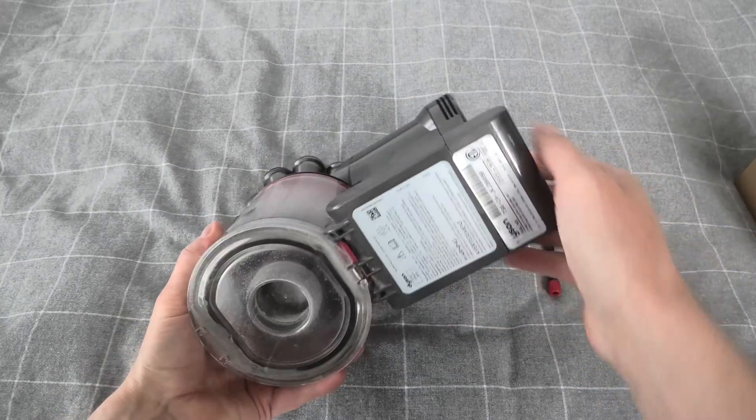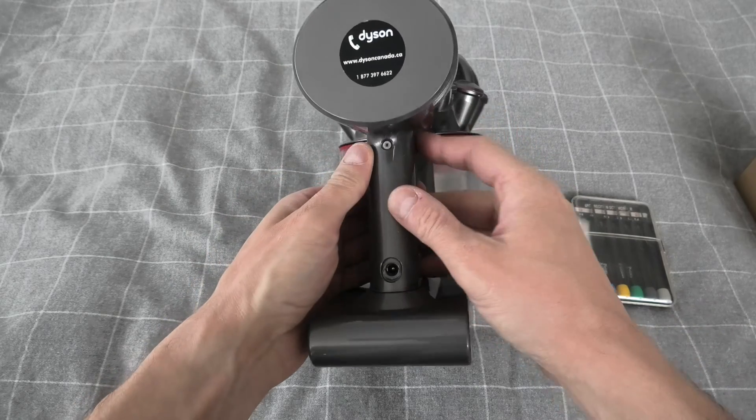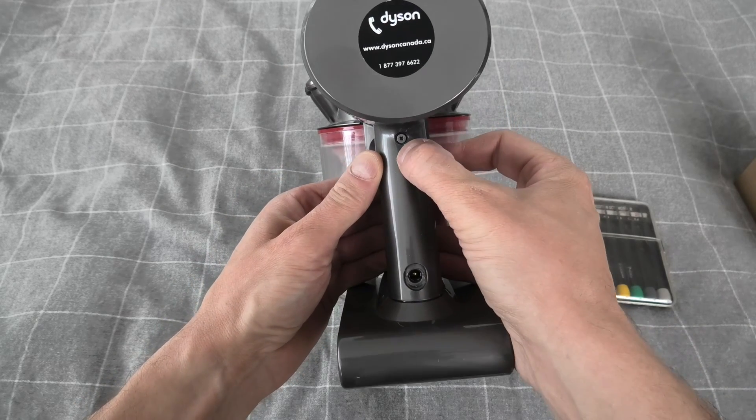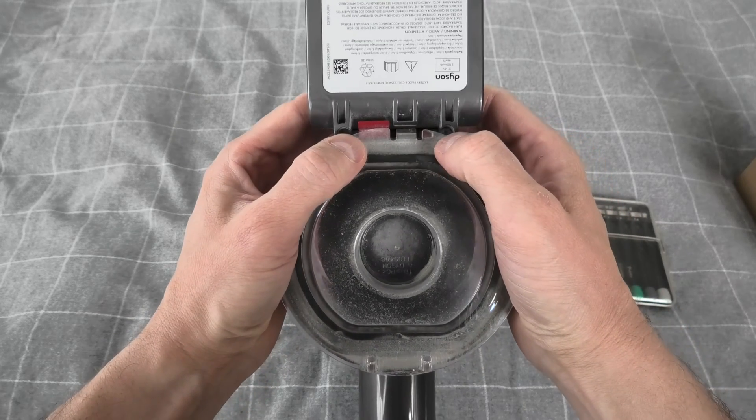Hi guys, today I'll show you how to replace the battery in the Dyson V7. It's pretty simple — you have to remove three screws. There is one right here and two more underneath the battery.